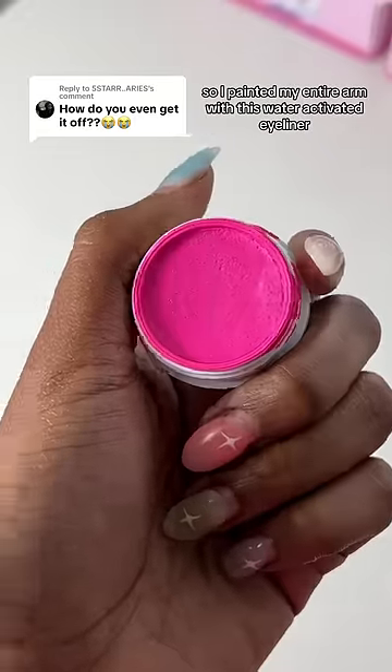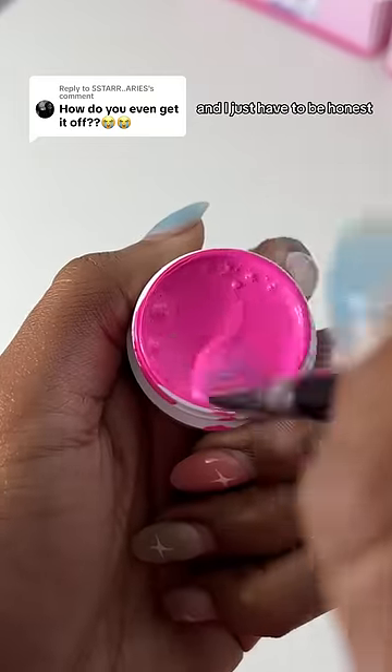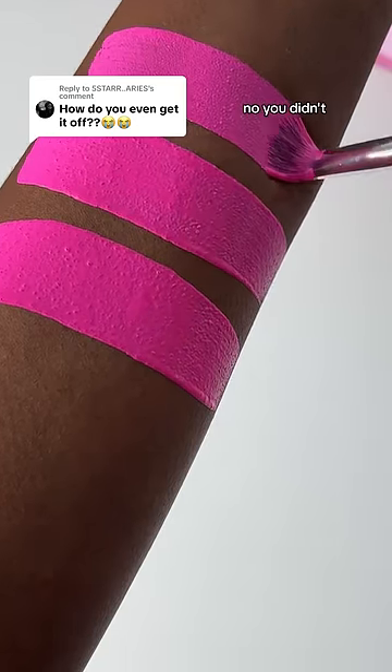So I painted my entire arm with this water-activated eyeliner, and every other comment was asking me how do you get it off? And I just have to be honest, because I wouldn't mind being this shade of pink for the rest of my life. And if you see me in public with a hot pink arm, no you didn't.